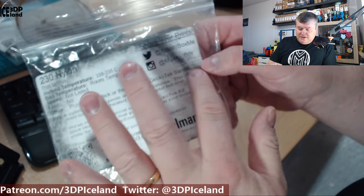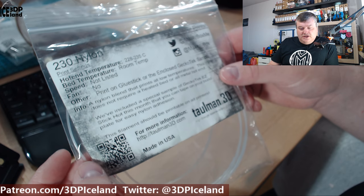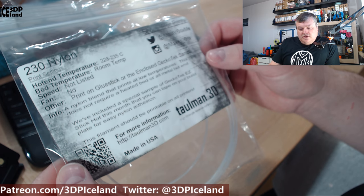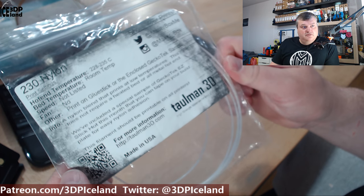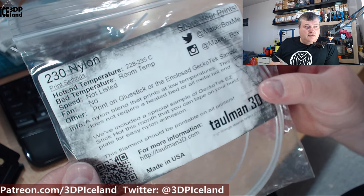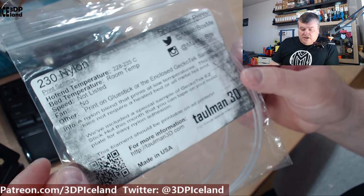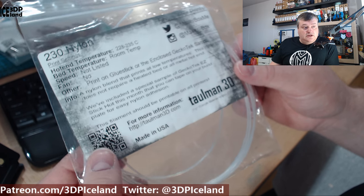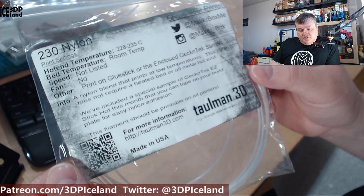This sticker has maybe seen better days — it's somewhat dark. But here it says it's 230 nylon from Tolman 3D. They say to print on glue stick or the enclosed Gecotec samples, and they sent a 10 by 10 centimeter Gecotec sample that I used to print out those samples. Right here they state the print temperature should be 228 to 235 degrees, which is pretty specific, and I printed at 230 degrees, somewhere in the middle. And it says it's a nylon blend that prints at low temperatures.